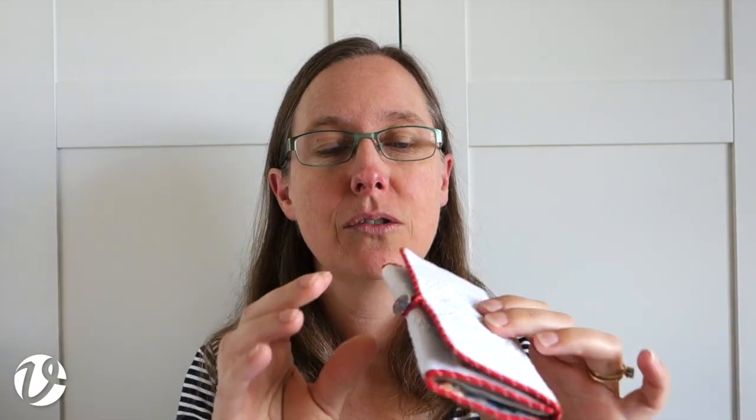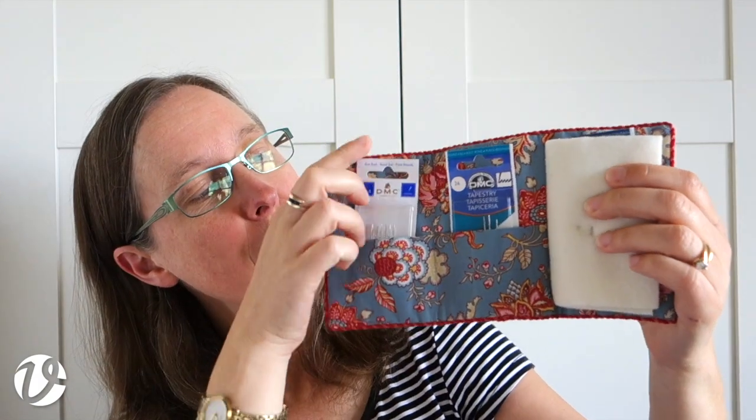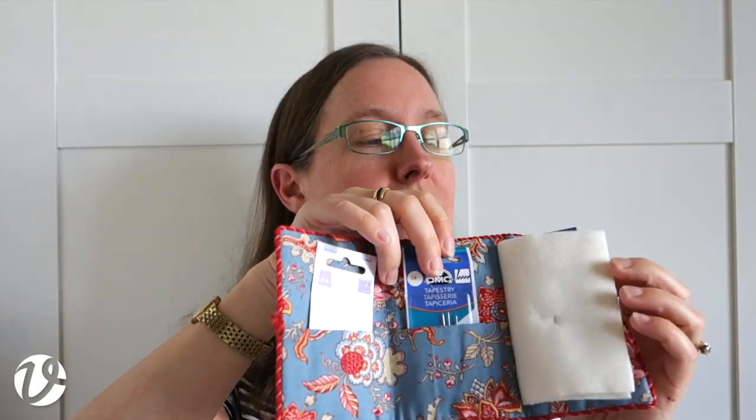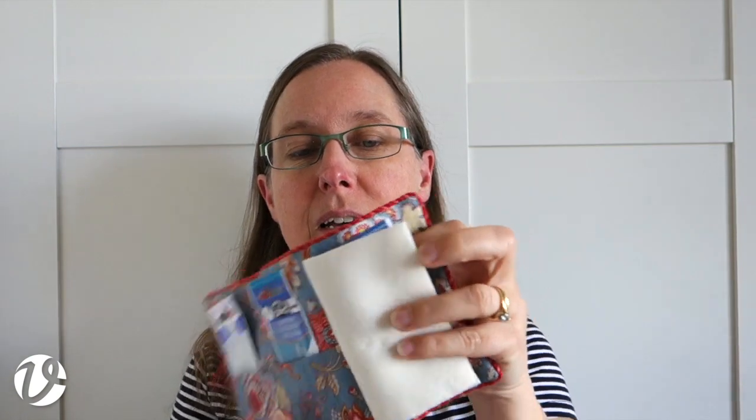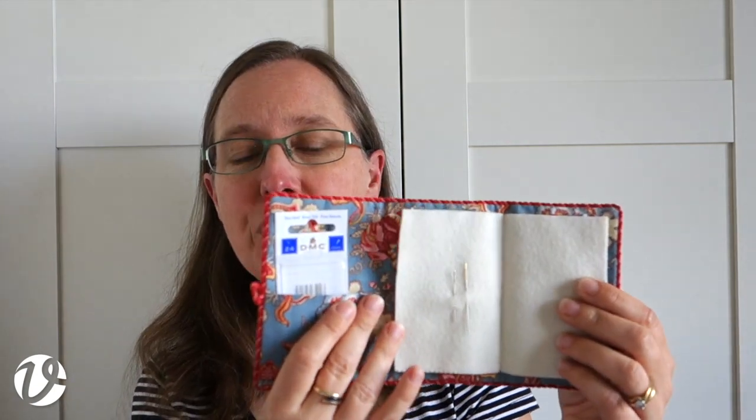Today's one is just a little project. This is a needle case, and you can see all around it so you can see all the different bits. It's a tri-fold needle case, so it opens up like this and then out like this. You can see there is a pocket that you can put your needle packs in if you want — there are three of them, two on that side and one on the other. And of course you don't have to put anything in them. There's also the doctor's flannel with the needles in it as well, so you can use it in lots of different ways.